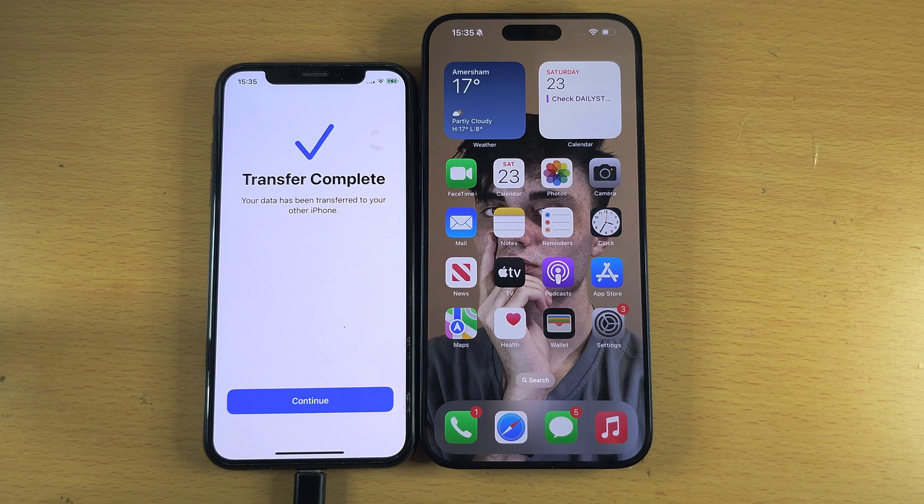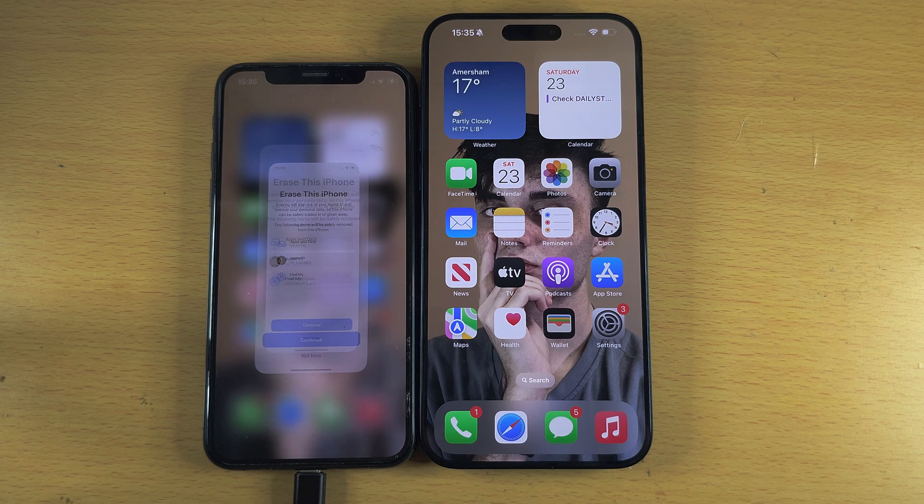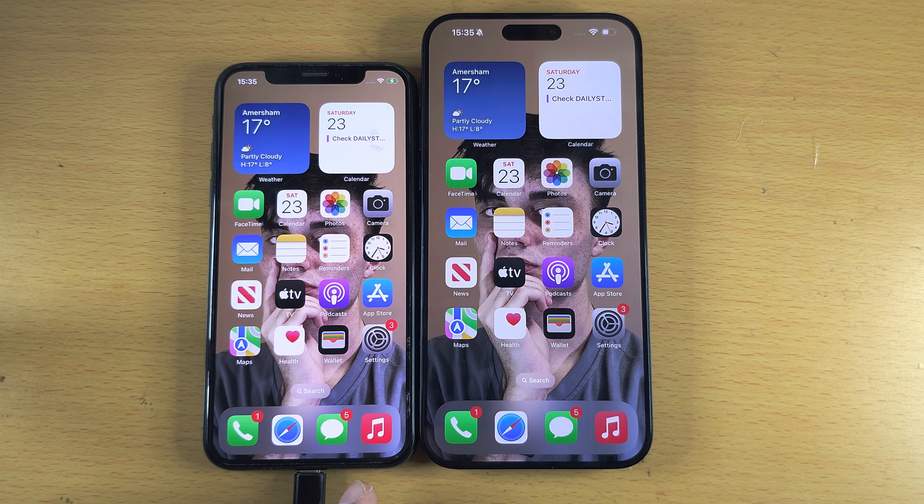On the old iPhone, tap Continue — it's asking if we want to erase the old phone. I would not recommend doing this just yet; first make sure all accounts are signed in. Tap Not Now. You can see literally everything is the same on both devices — open your apps and check if you are signed in. Once you've verified, you can go in and factory reset your old device.